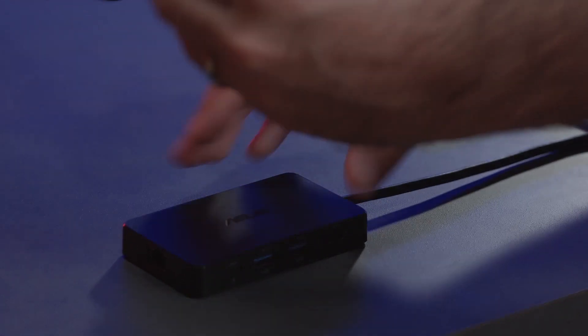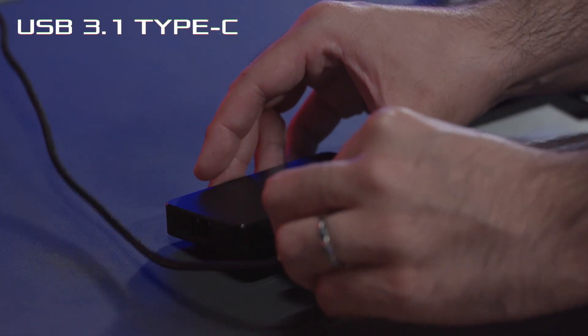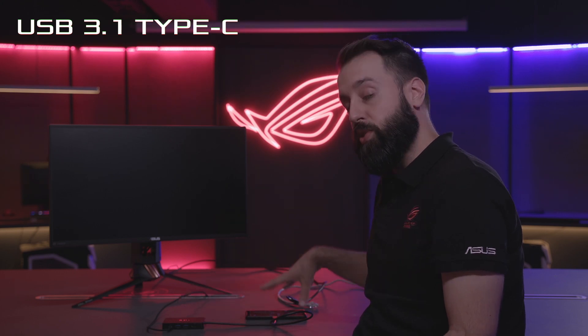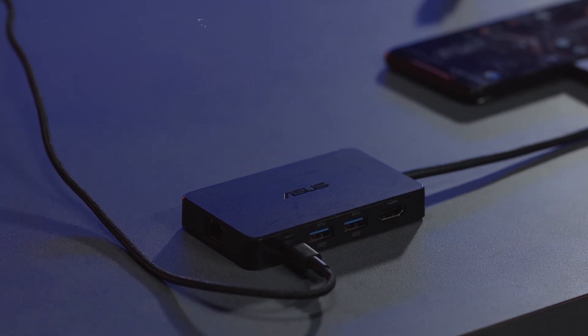And if we do need to charge while we're gaming, we can actually plug in here with the USB Type-C into the dock. So now we still have the comfortable position, but we also have charging, which is really great.